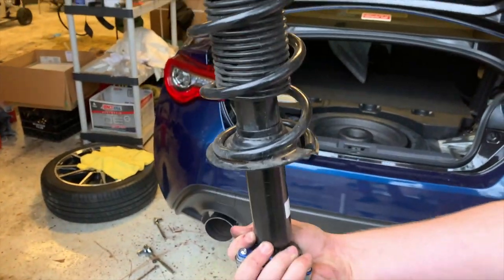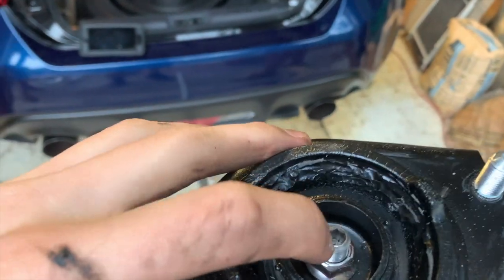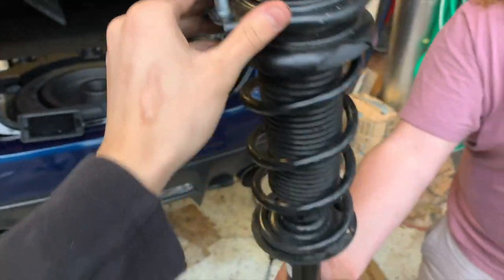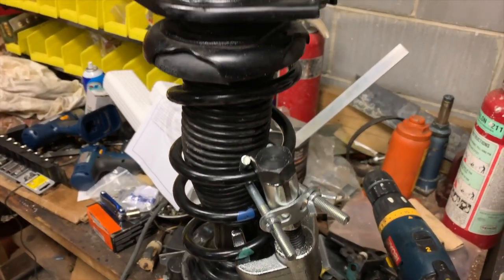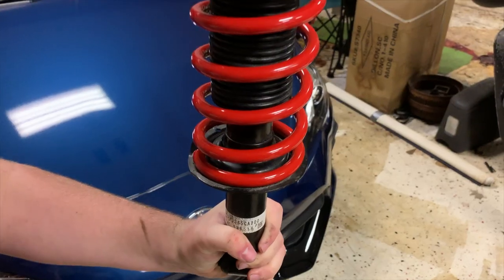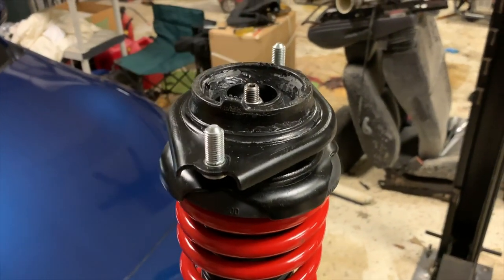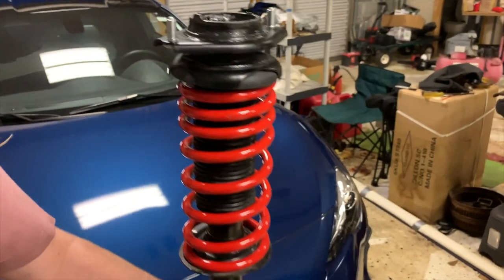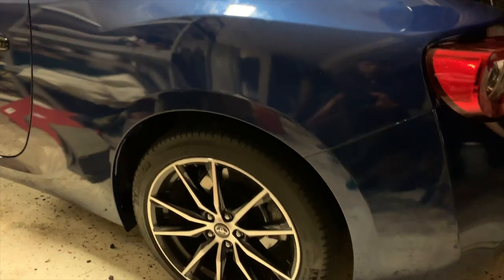Once you've pulled out the stock strut, you'll see there's a nut on top holding it all together — this single nut holds the top hat to the strut. Put it on some clamps to prevent the spring from exploding. Go ahead and remove it using an Allen key in the socket and thread it out. Then put the new spring on and reassemble it the same way you took it apart, and put the wheels back on.